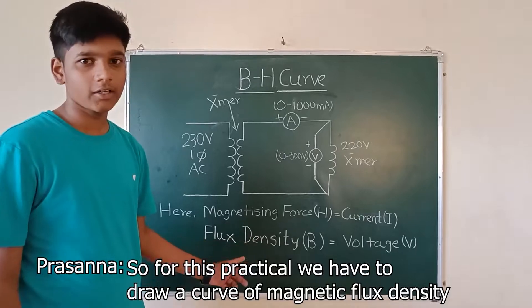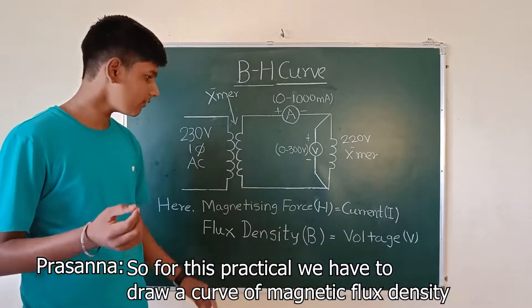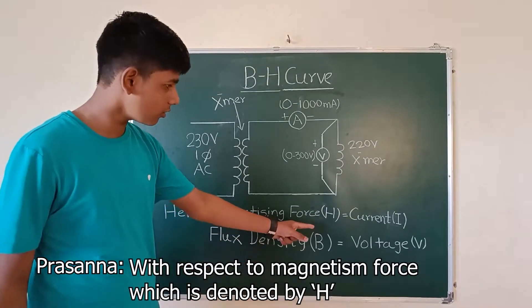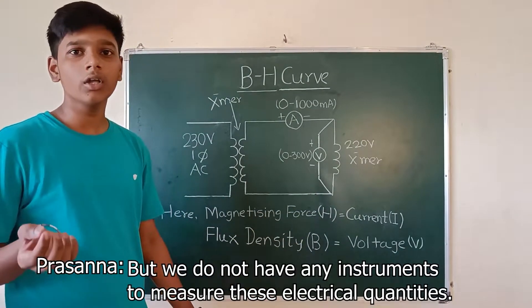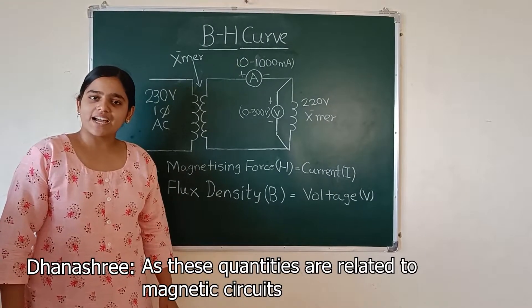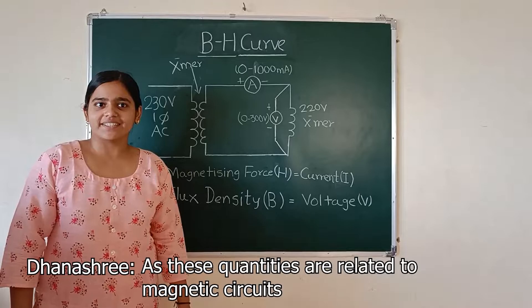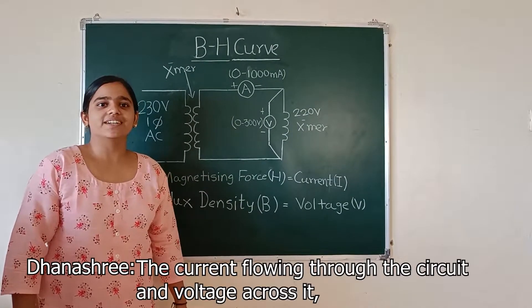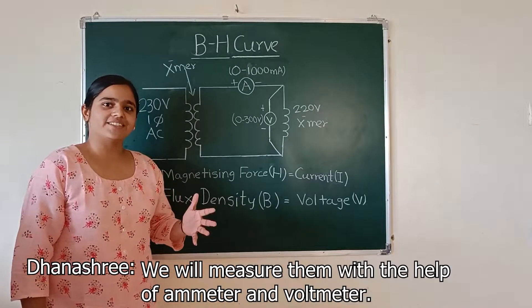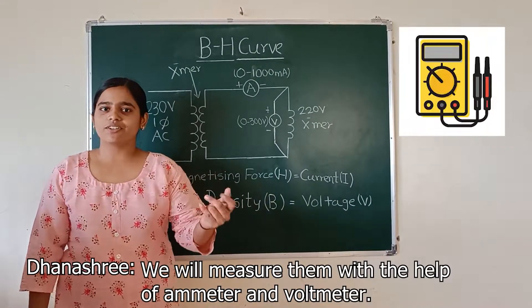For this practical we have to draw a curve of magnetic flux density, denoted as B, with respect to magnetizing force, denoted as H. We do not have an instrument to directly measure these magnetic quantities, but since these quantities are related to magnetic circuits, we can compare them to the current flowing through the circuit and the voltage across it. We will measure them with the help of the ammeter and voltmeter.